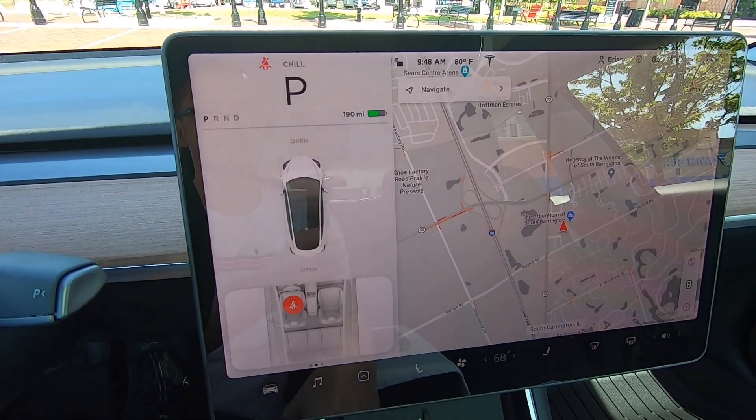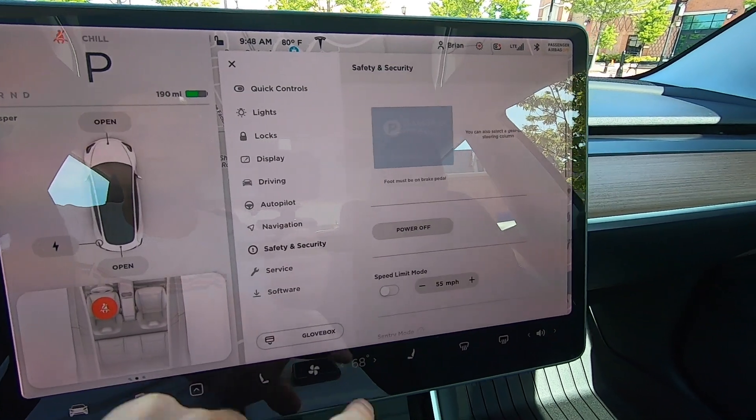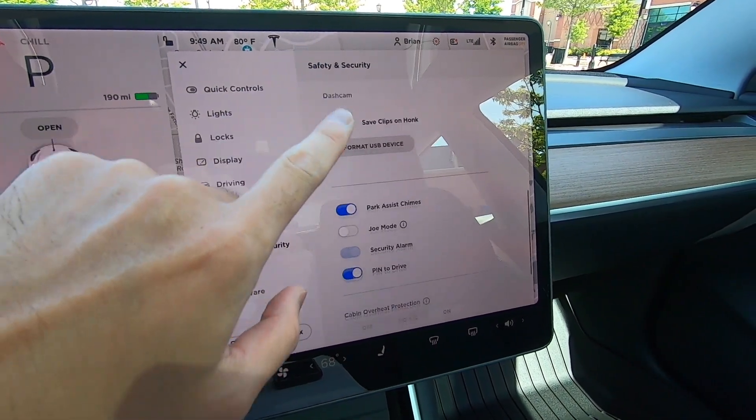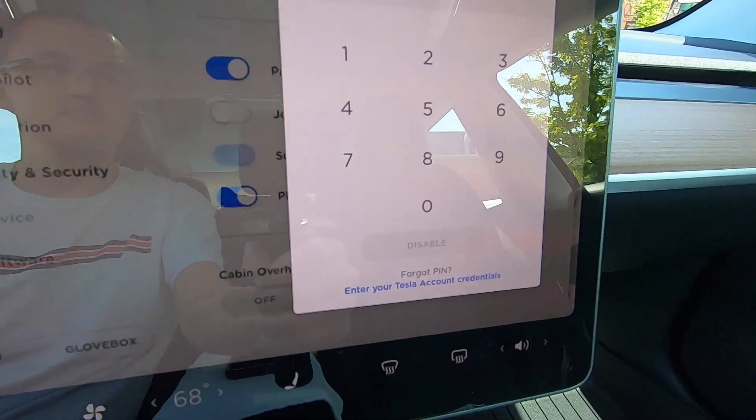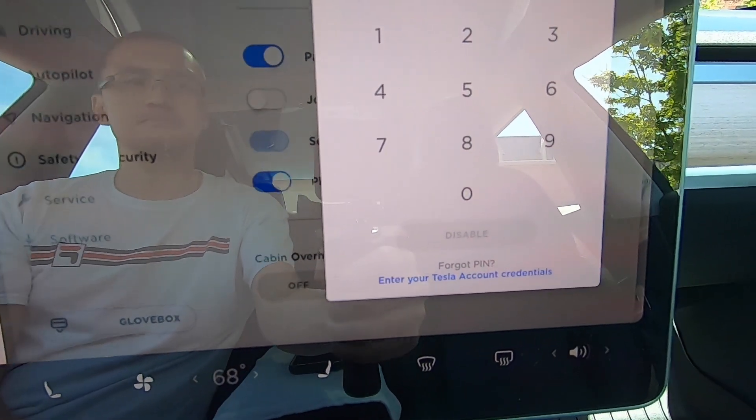In the event that you want to reset your pin or forgot it, you can go back to the settings and click on enter your Tesla account. Here you will be prompted for your username and password and then proceed with changing your pin.